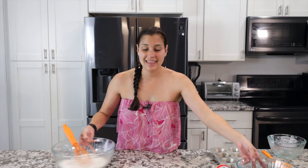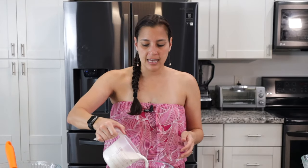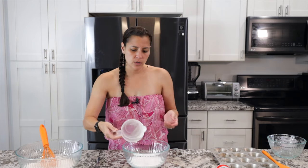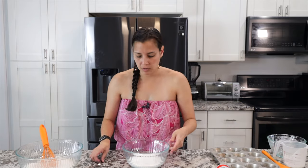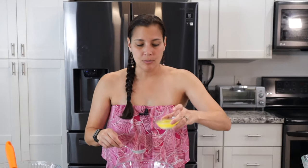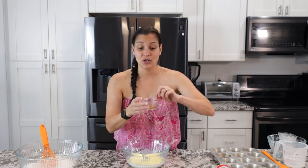Set that aside and now for the wet ingredients. I like to use coconut milk — you can find that at your local grocery store. It gives it a nice flavor. If you don't want to use coconut milk, you could use regular milk; it'll change the taste a little bit but should be fine. Then add melted unsalted butter. We use salt in this mix, so if you only have salted butter, omit the salt from the dry ingredients.